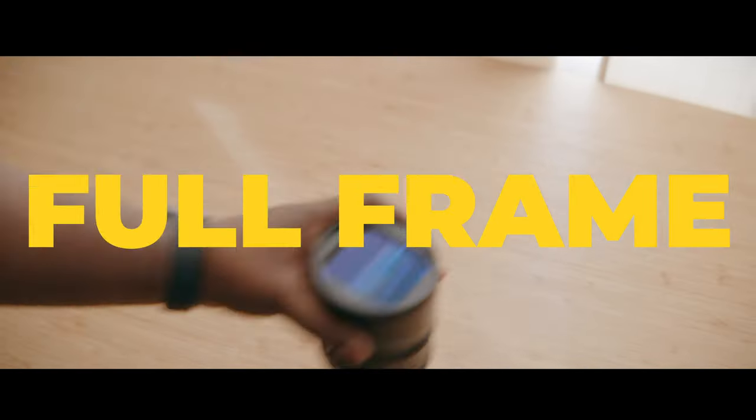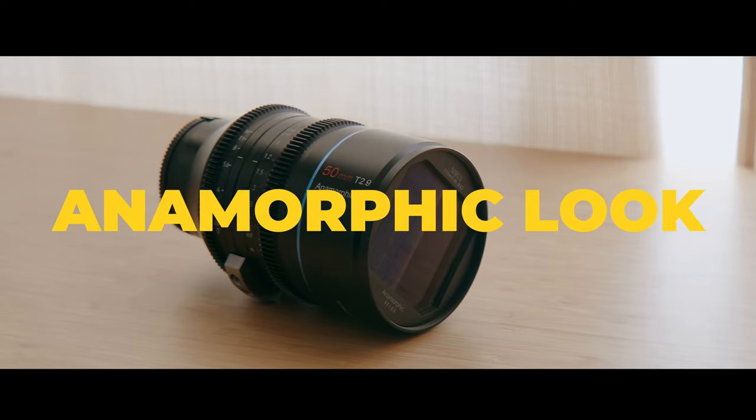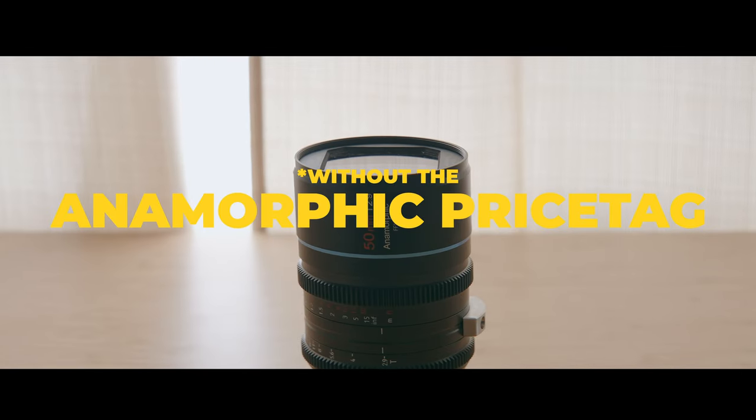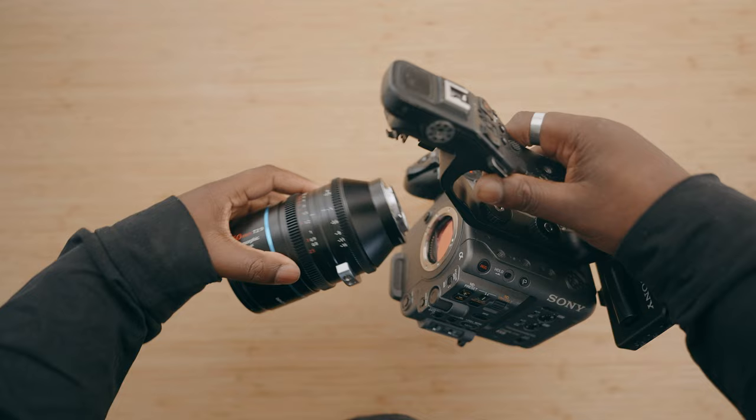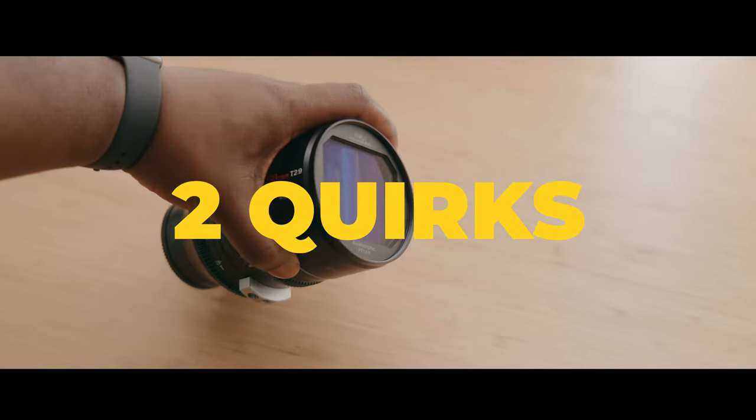This is the 50mm full-frame anamorphic lens by Su-Ray. Su-Ray as a company has been really good at giving the anamorphic look without the anamorphic price tag. I'm going to be testing this lens against a couple of different cameras, and I find that this lens is almost perfect at its price point. However, there might be two things you want to know about, but there are also two solutions that come with some of the quirks. But let's shoot first and answer questions later.